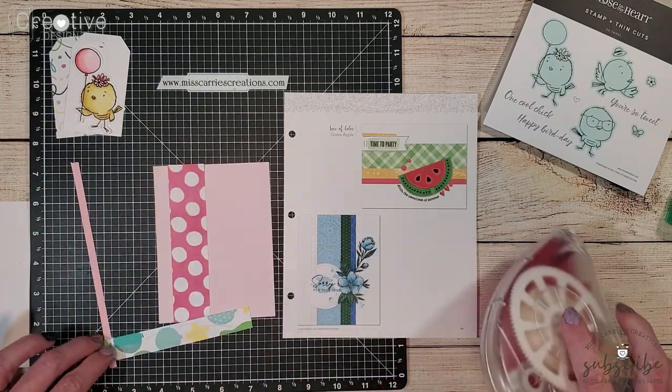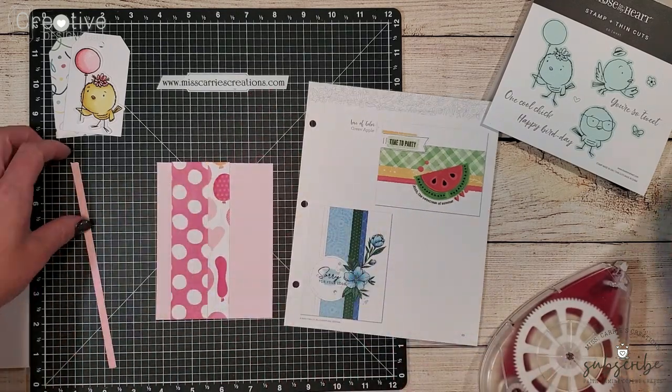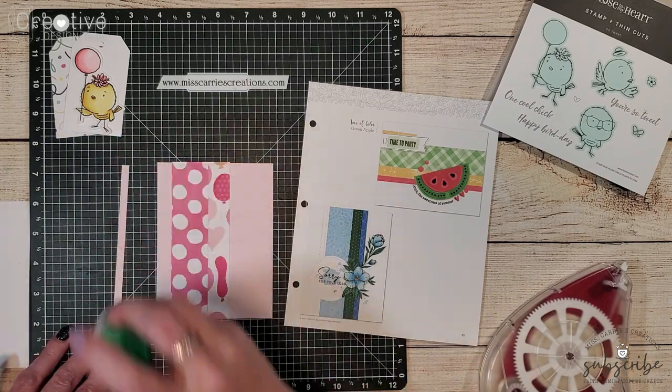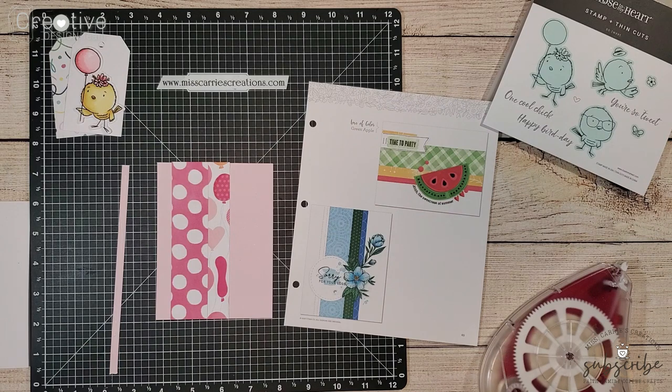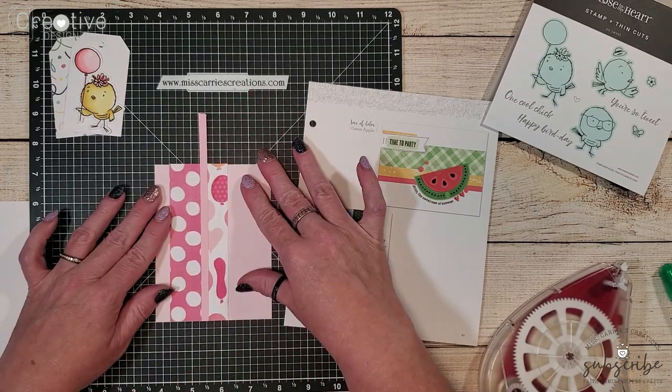Let's take a look at how I altered this sketch. I really didn't alter it very much. I did change out the background to a pink cardstock instead of white. All of the patterned papers are cut to the same dimensions as shown on the example.